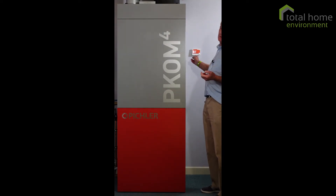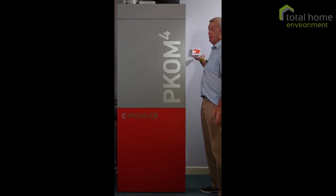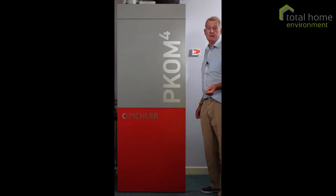On the wall here we have the controller. Most of the functions can be automatic, but you can use it manually to change things like air flow, domestic hot water temperature, or even air temperature.